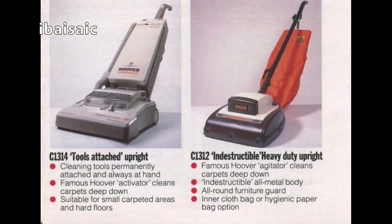Very rare — I've never seen one. I don't know if any collectors have got some, though I'm sure some have. It's a C1314 tools-attached upright, so that's obviously a commercial Turbomaster, based on the regular Turbomaster with no autocord rewind and no electronic control. And then this one, the C1312 — I think Ryan on his channel U5080 has got one of these. I used to have one, but not in that colour scheme — not in the orange and brown and cream. Mine was just black with a sort of metal hood and a big black bumper.